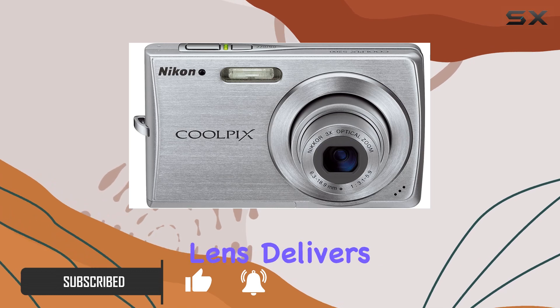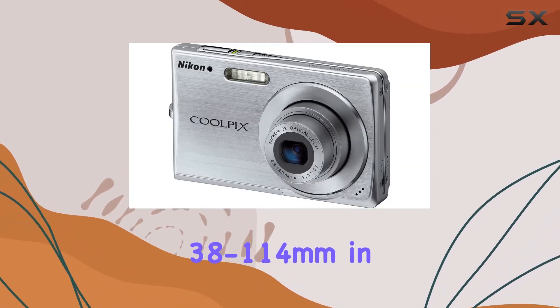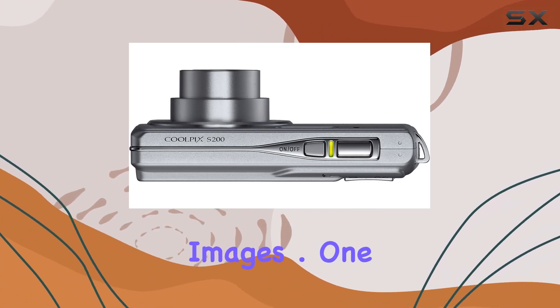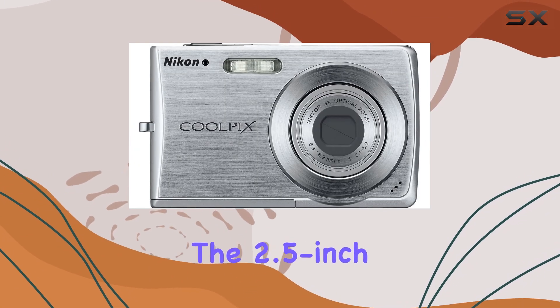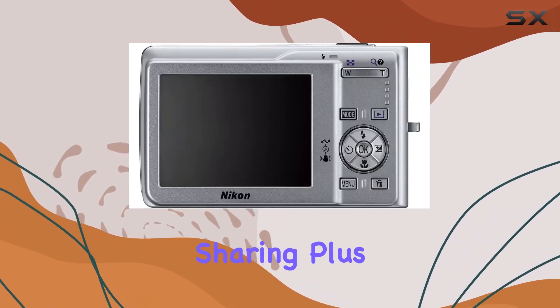The 3x optical zoom Nikkor lens delivers versatility equivalent to 38-114mm in a 35mm camera, allowing for crisp, clear images. One standout feature: the 2.5-inch LCD display is a game-changer for easy image viewing and sharing.